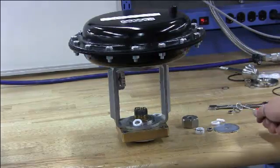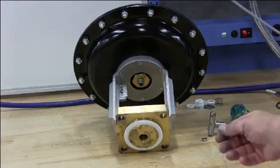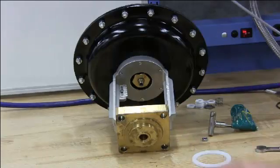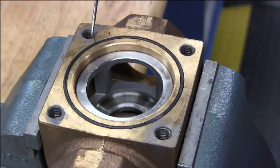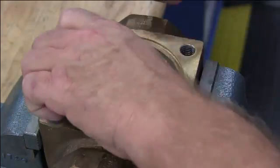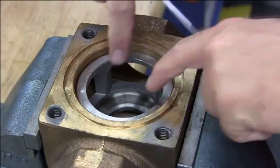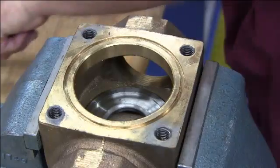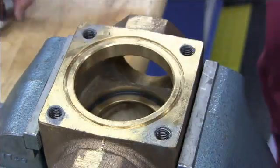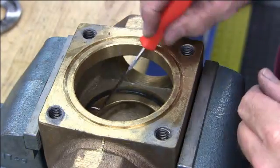And the spring. Remove the compressor. Using the pick, remove the old bonnet o-ring, the cage, the old seat, and the old seat o-ring.